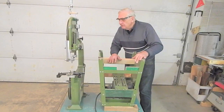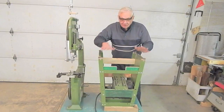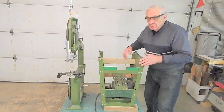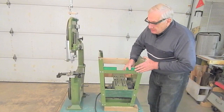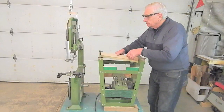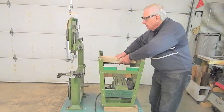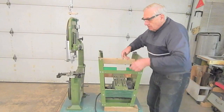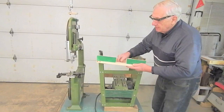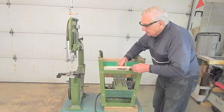Now it's deja vu all over again. I've removed the bandsaw from the stand and turned it upside down so you can have a look at the retracting caster system. Like the jointer stand, the first part of the retracting caster system is pivot blocks for the caster mounting plates — one rear, one front — and the front one has a notch for the extend-retract lever pedal arm.